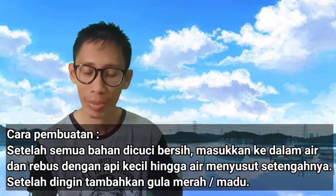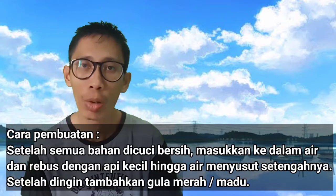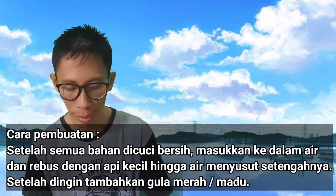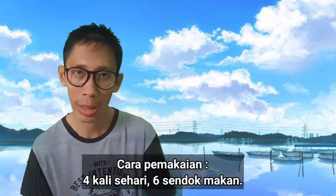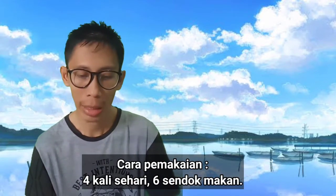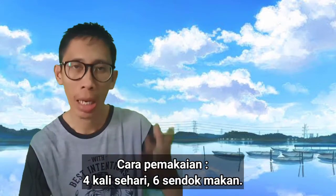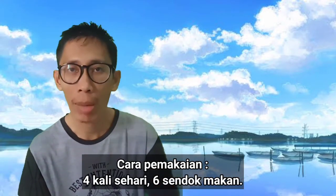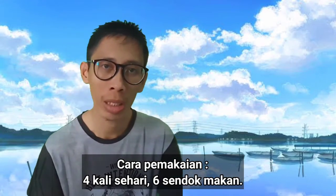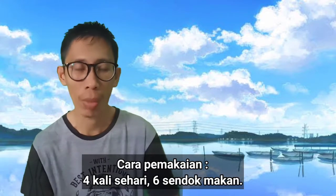Setelah dingin, ramuan tersebut kita tambahkan gula merah atau madu. Cara pemakaiannya, diminumkan pada pasien campak 4 kali sehari 6 sendok makan. Jadi pagi hari kita berikan 6 sendok makan, siang 6 sendok makan, sore 6 sendok makan, dan malam sebelum tidur kita berikan juga 6 sendok makan.